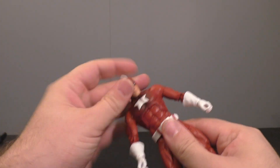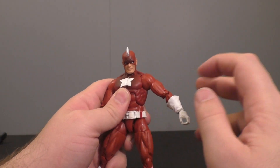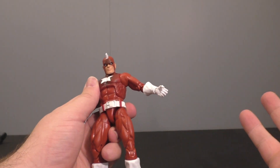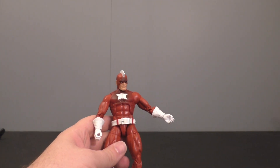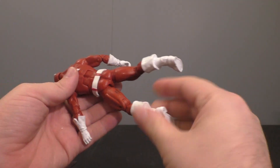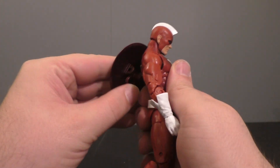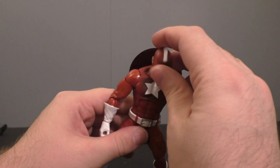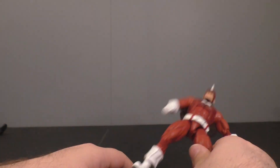You get the standard posability: head on a ball joint, hinge up and down, disc-hinge shoulders, swivel bicep, double hinge elbows. Do you really want me to go through this with every figure? There's nothing new, nothing exciting. If this is a character that's for you, awesome — it's just not a character for me, so I'm going to throw him in my custom fodder bin.